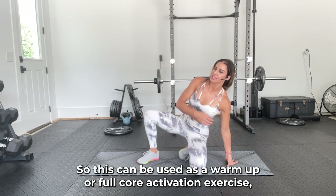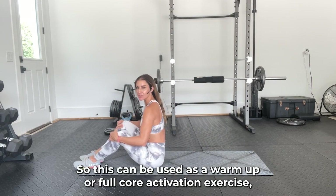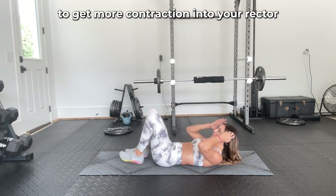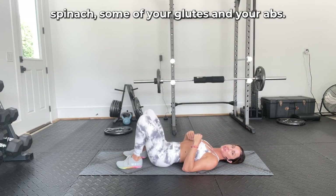Bridge marches. This can be used as a warm-up or full core activation exercise, or it can be used as a full-on exercise that you might add in to get more contraction into your erector spinae, some of your glutes, and your arms.